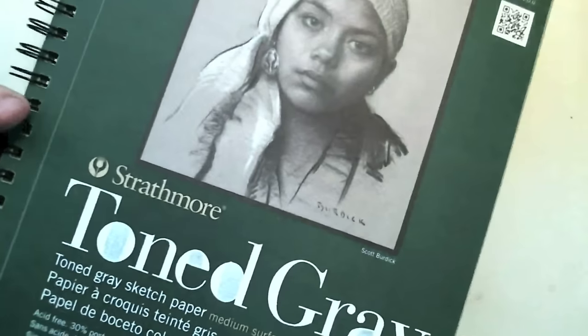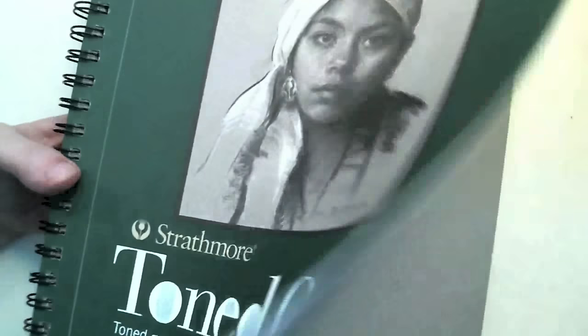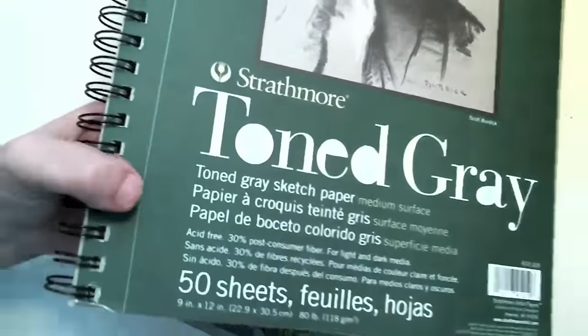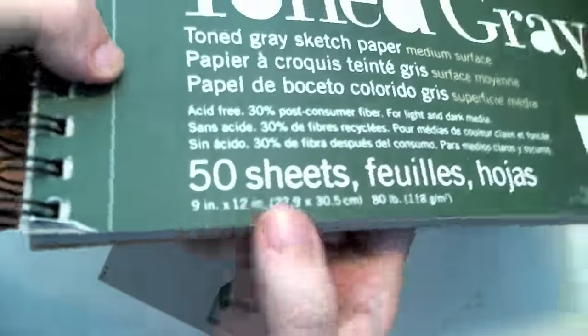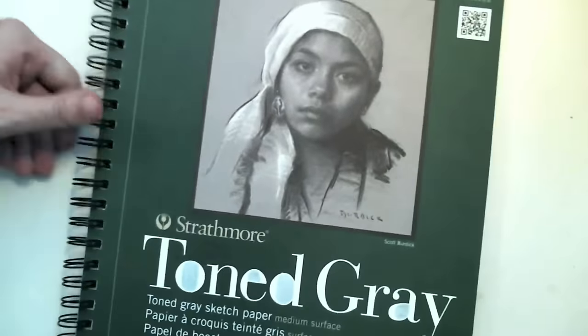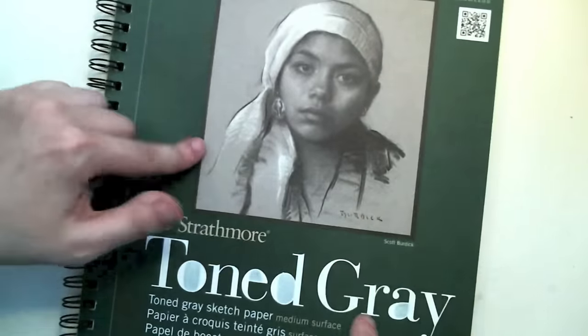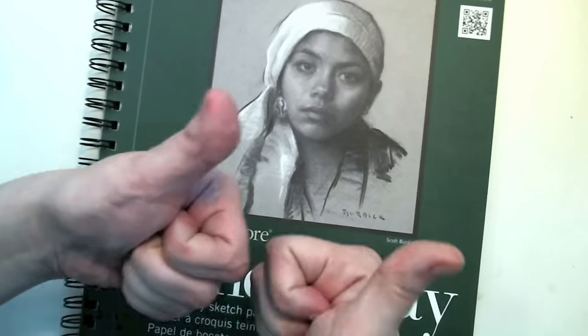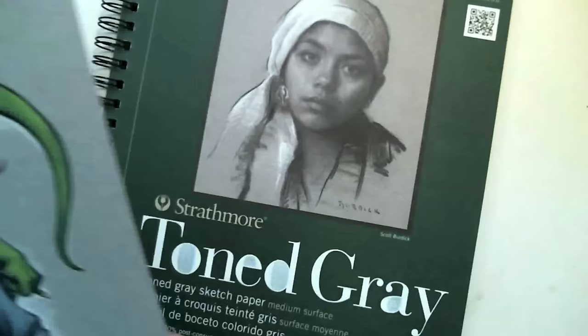I like buying these ring pads for loose artwork because they have a perforated edge on the inside so you can remove the pages. They come in a variety of sizes — this pad is 9x12, and I also have an 18x24 pad. So, now we're going to move this out of the way and talk about the things I actually use to draw.